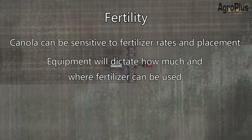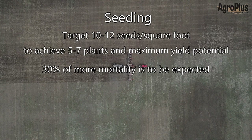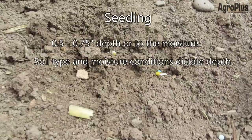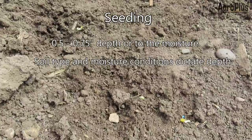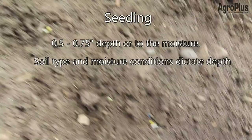Seeding is probably the most important operation of the season for canola. You want to target about 10 plants per square foot, and after mortality rates you should have five to seven plants per square foot — about where you'll achieve maximum yield potential. Put seeds into the ground about a half to three-quarters of an inch in ideal conditions. Depending on soil type and moisture, you may want to seed a little deeper, especially in sandy soils, to reach moisture below the surface.